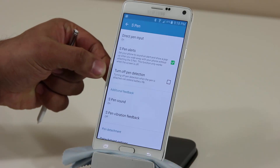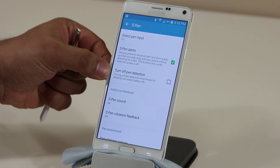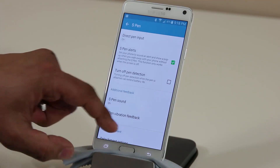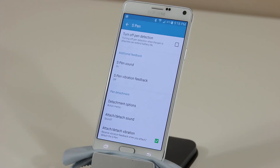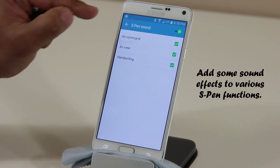The next option is Turn Off Pen Detection — turning off pen detection when the phone is attached can extend battery life. You can turn it on if you want to save some battery life, though it won't save you that much. The next option is S Pen Sound.